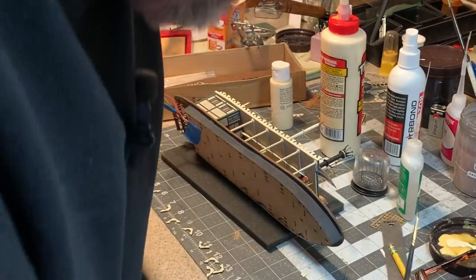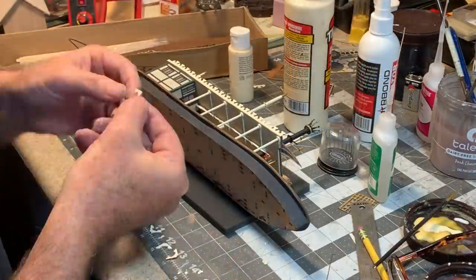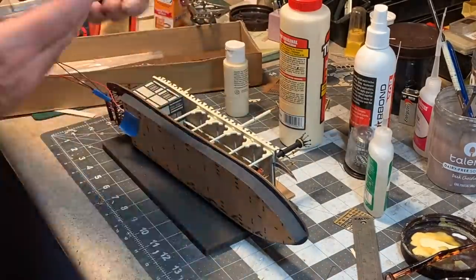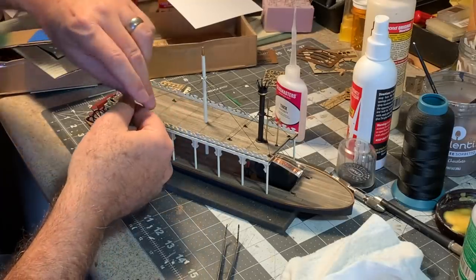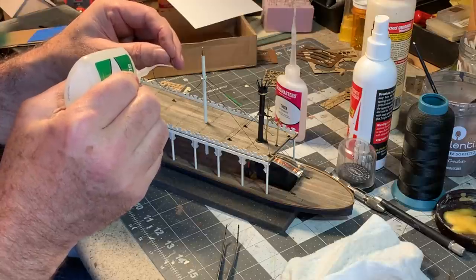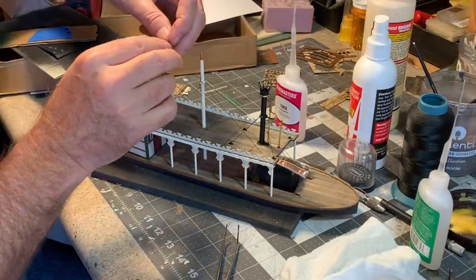I just got finished painting all of these posts white, which in retrospect would have been much easier to do before they were installed — but hey, we all make mistakes. Now I can start installing these laser-cut corbels at the top of each one of the posts to add a little more Victorian detail. Once again I'm deviating from the instructions and some of the materials in the kit — for the mast stays I'm substituting black thread for the wire that comes in the kit. It's easier to work with and has a better scale appearance in my opinion; it looks more like cable.